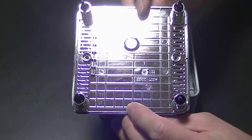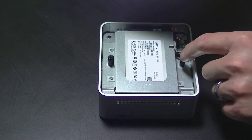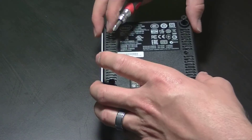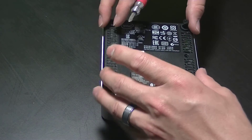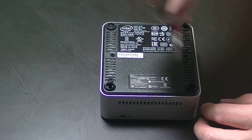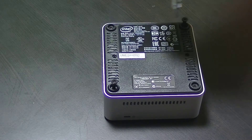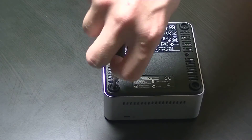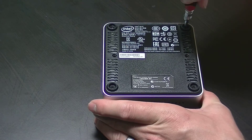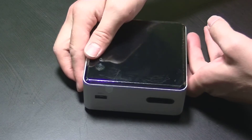You'll notice on the inside of the bottom cover there's a ridge that's raised up — it will need to line up with the space that is free between the mounting bracket and the drive bay. By the way, those mounting brackets are for the VESA mounts on the back of your TV or monitor. Now we just need to tighten the screws for the bottom cover, and we're done — hope you've enjoyed this video.